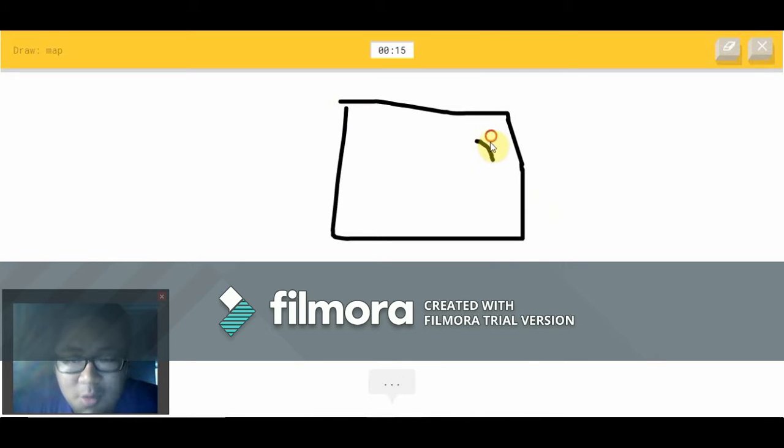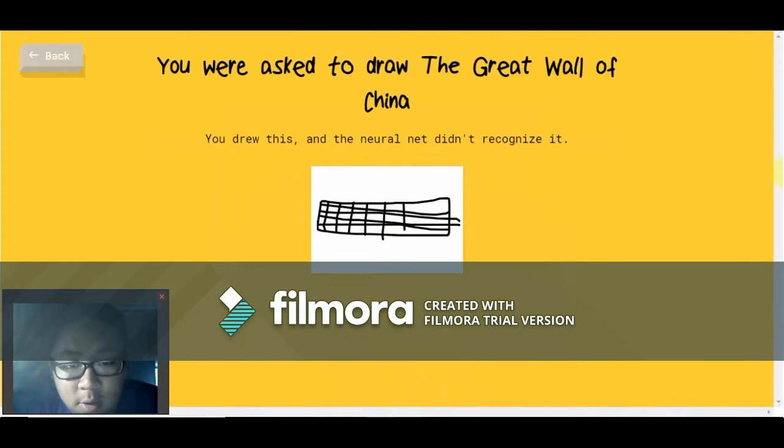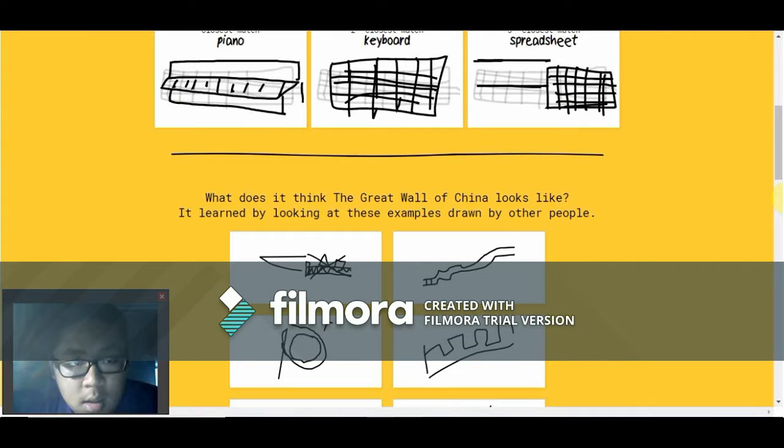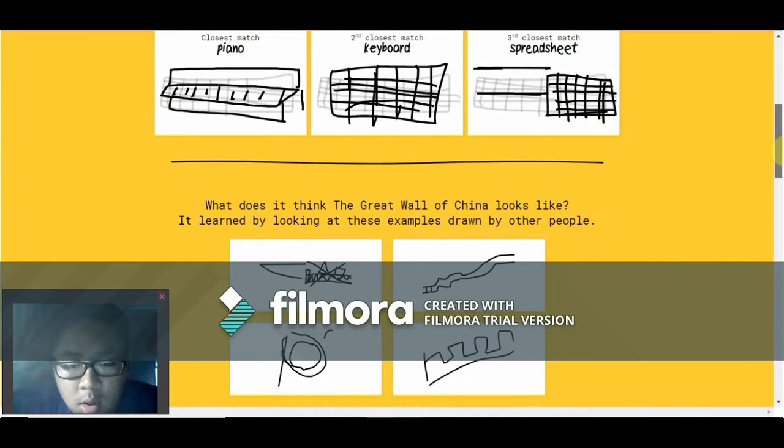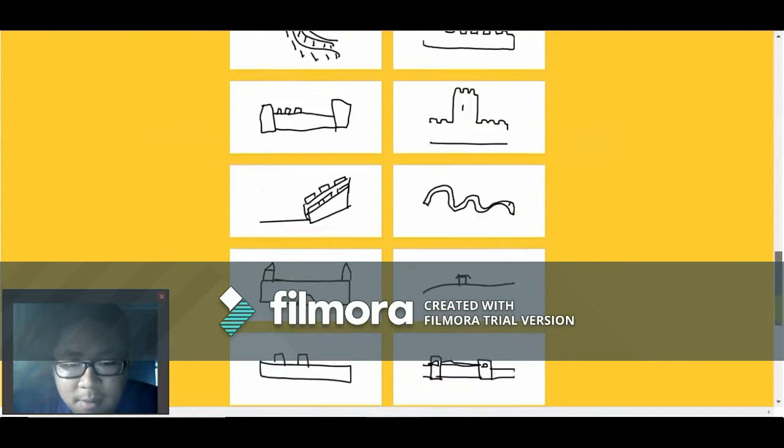I see stairs or square. Oh, I know — postcard! Let's see what they put for the Great Wall of China. Oh wow — I could have done that. Man, I'm pretty bad.